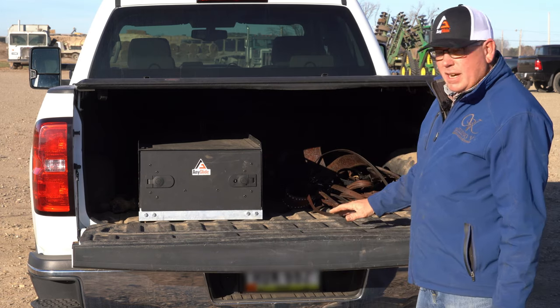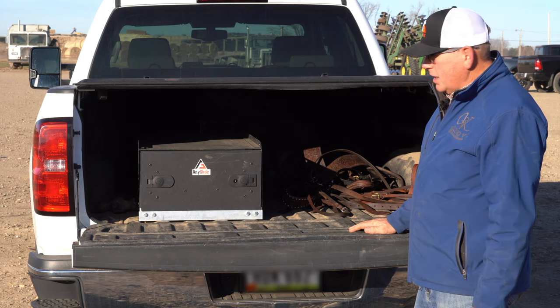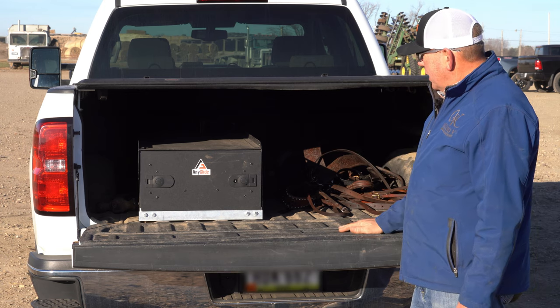Just like everyone else, if you go uptown it'll just take a beating. That's why we started putting them on our trucks — because they can take the vibrations and they're easy to work with.